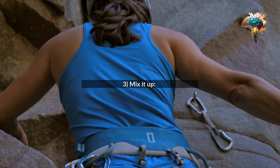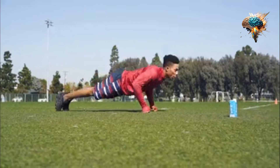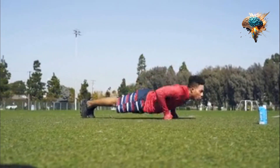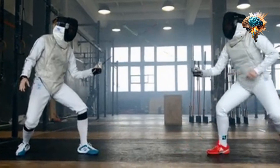3. Mix it up. Variety is key when it comes to HIIT. Try different exercises, intervals, and rest periods to keep your body challenged and prevent boredom.